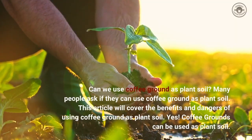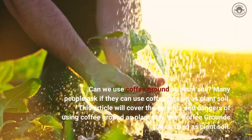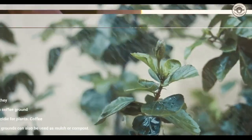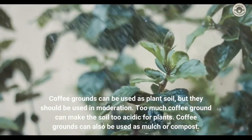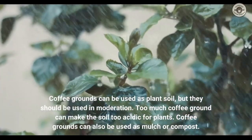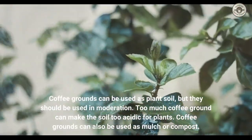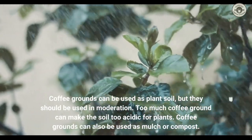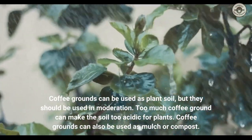Yes, coffee grounds can be used as plant soil, but they should be used in moderation. Too much coffee ground can make the soil too acidic for plants. Coffee grounds can also be used as mulch or compost.